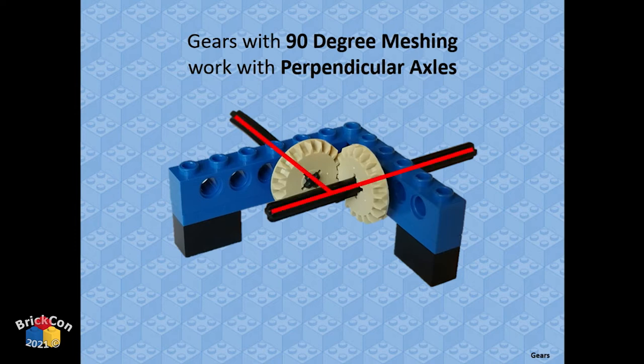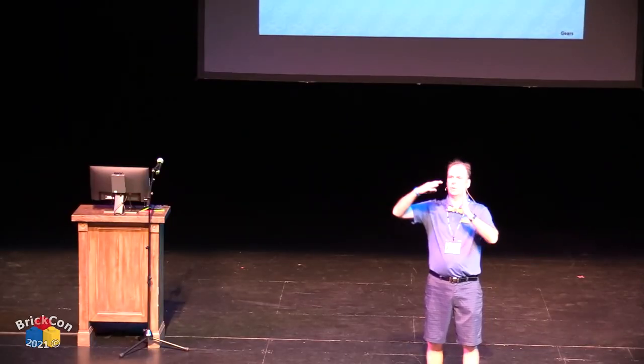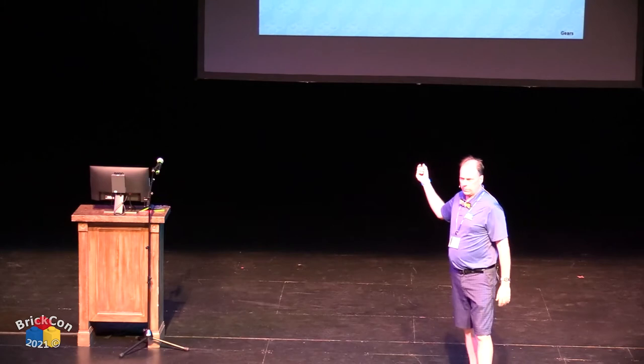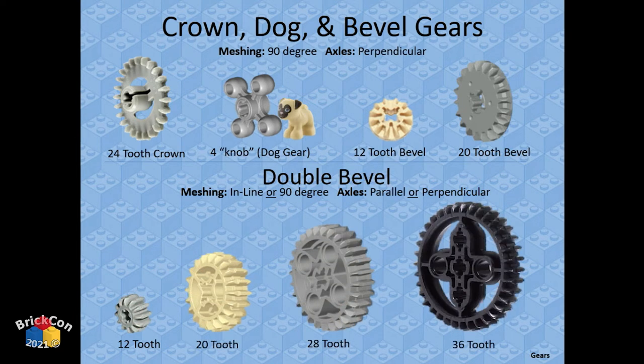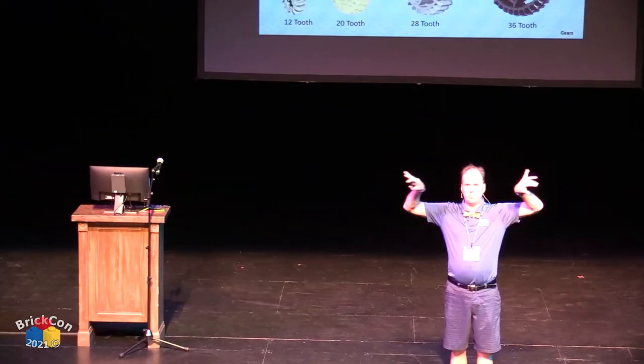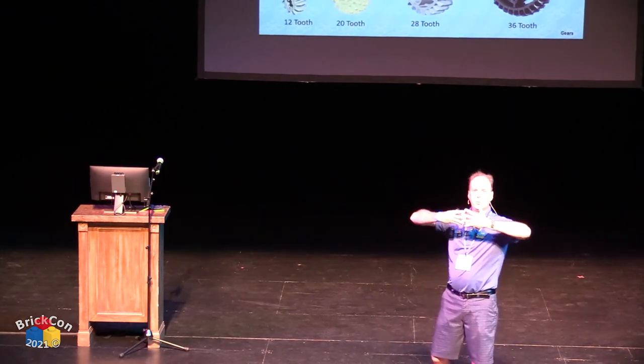Meshing around a corner — 90-degree or perpendicular meshing — uses crown gears, knob gears (dog gears), and bevel gears. Bevel gears are like spur gears but with teeth cut at a 45-degree angle, meant to mesh at 90 degrees. The crown gear is a 24-tooth gear with teeth curled on one end, designed to fit into a spur gear going around the corner. Double bevel gears are doubled on both sides, so they can mesh going either way or in both directions, and also inline like a spur gear.